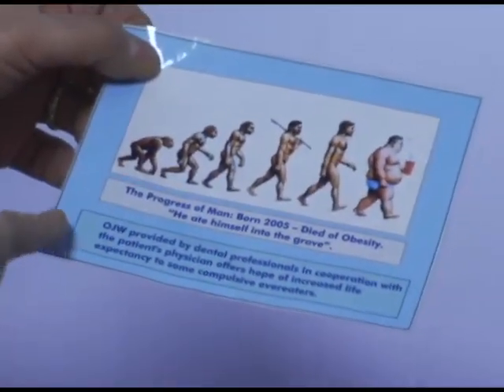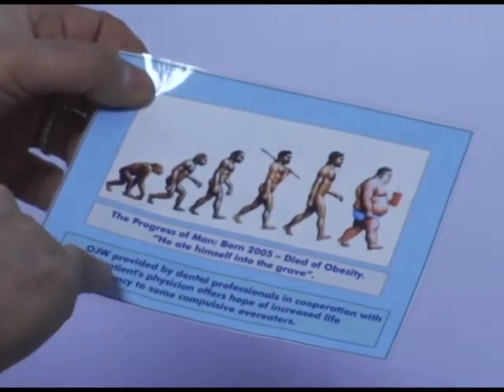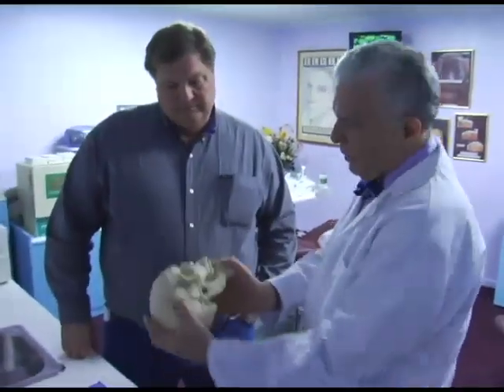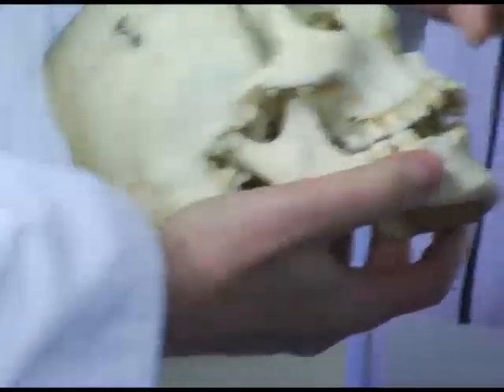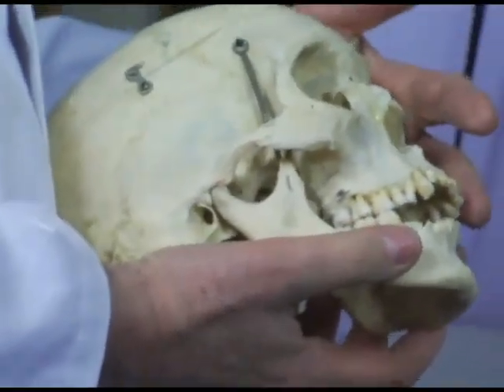Orthodontic jaw wiring, provided by dental professionals in cooperation with the patient's physician — that's very important — offers hope of increased life expectancy to some compulsive overeaters. In normal circumstances you could open that much — that would be your normal opening. Your right and left and front and back movement is hardly limited, but your vertical opening is limited.